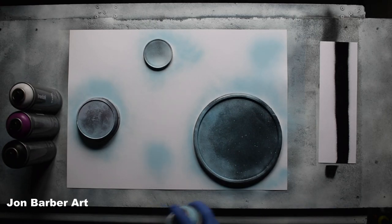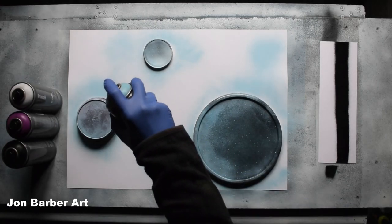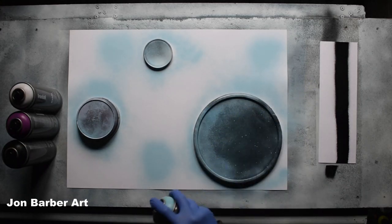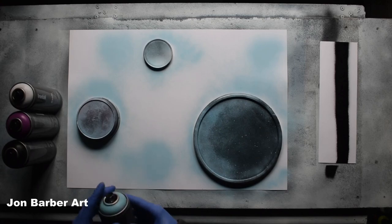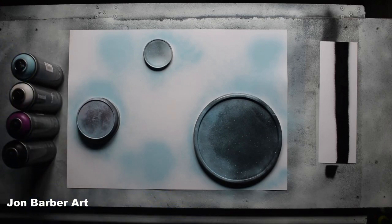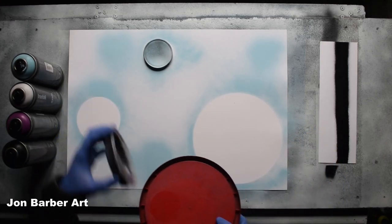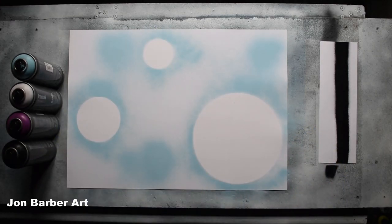Quite a nice valve system — nice and easy to press, soft. I quite like that valve system. We'll take the lid stencils off now and put them to one side for later. So now we're going to fill the inside of the outlines with some colours.